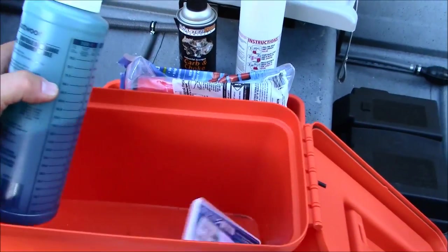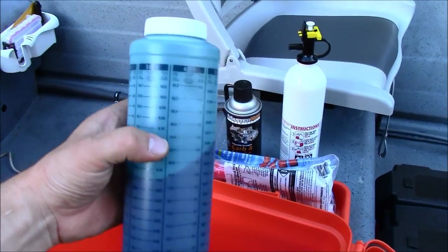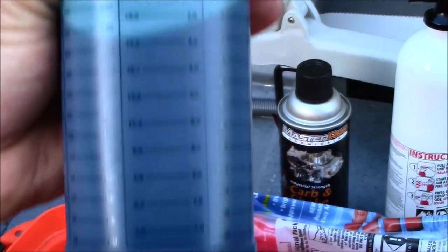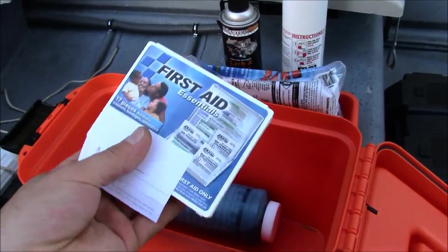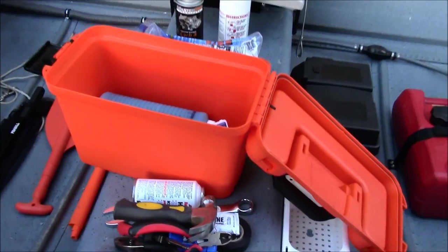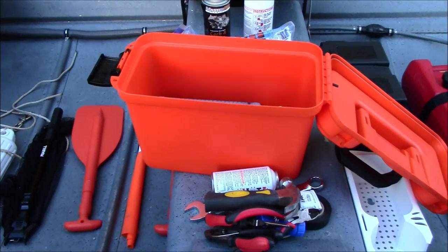I have some two-cycle oil here. Got it at Walmart — it has your mix ratios right on it, which works really well. Got my boat registration in here, as well as a first aid kit. It's kind of something every boat should have at the minimum.